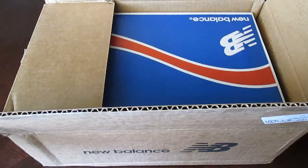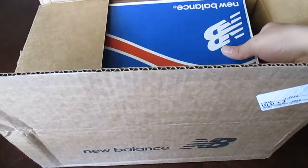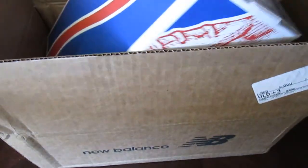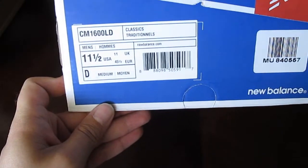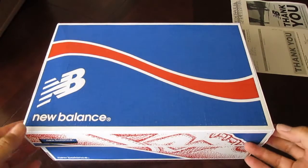Got a little thank you note. And let's see what it shows. So it says Classics 1600 LD, which means Limited Edition.